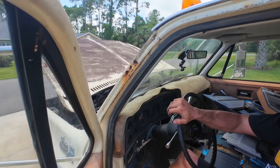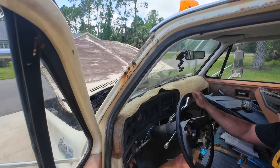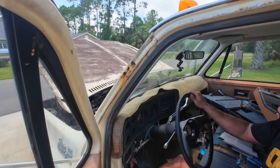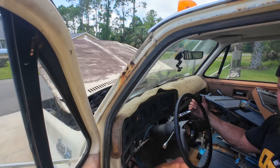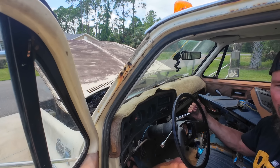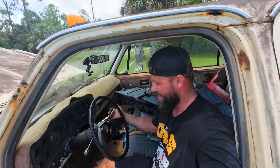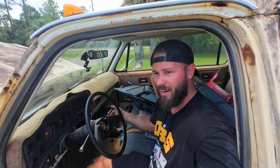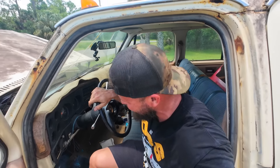Now let's start fooling with our steering. The hydro boost is working. Put it in reverse — would you look at that? Put her in drive. That's smooth. Brakes work. Yes, dude.